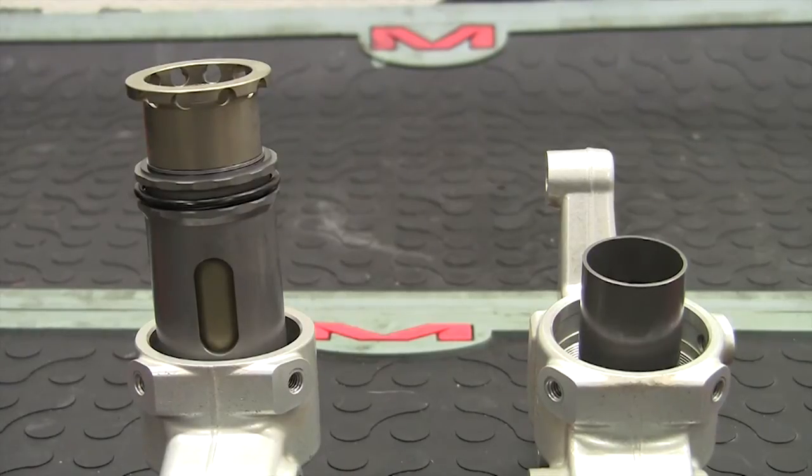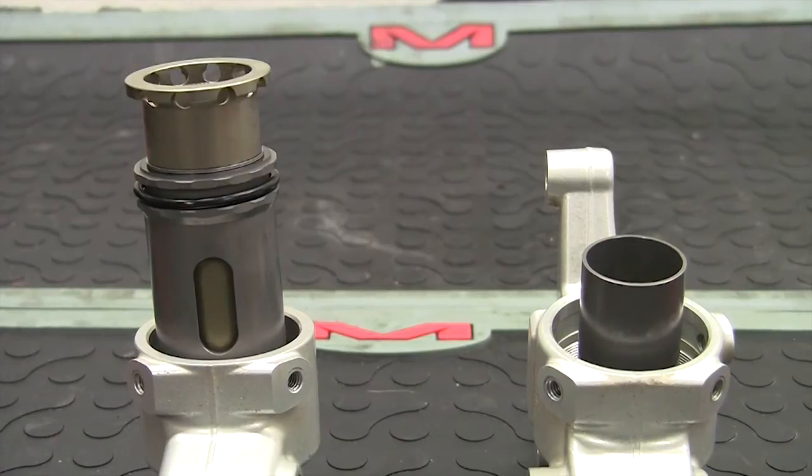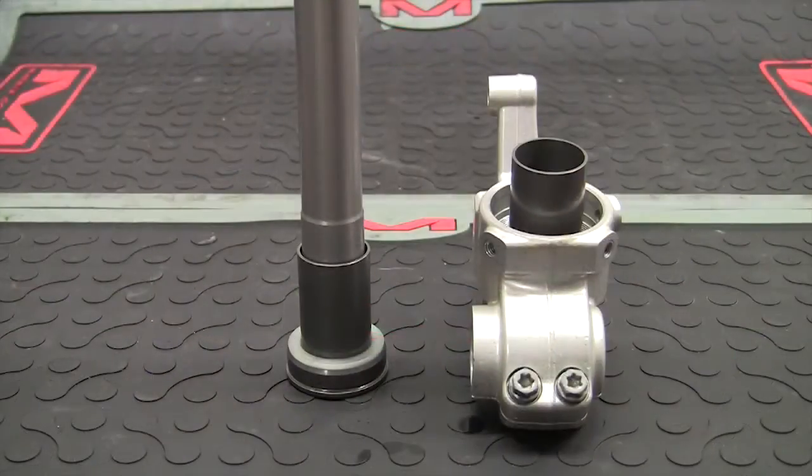At JBI, we often install these in our Stage 2 and Stage 3 Synergy Suspension Revalves. The stock hydraulic bottoming cone is very abrupt, resulting in a harsh feeling when fork bottoming occurs.